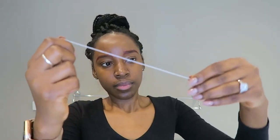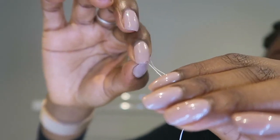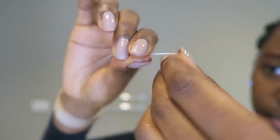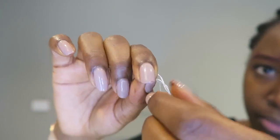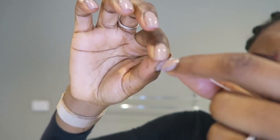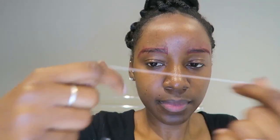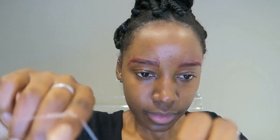Once I've done that, I'm going to get some thread — I'm using white thread, it really doesn't matter what thread you use. I'm just going to measure about the size of the palm of my hand, then I'm going to break off the yarn so that it's one piece, not connected to the roll. Then I'm going to tie those two pieces of yarn together so they create a circle, and this is what it ends up looking like. From there you can twist it in your hands and then begin plucking out your hairs.